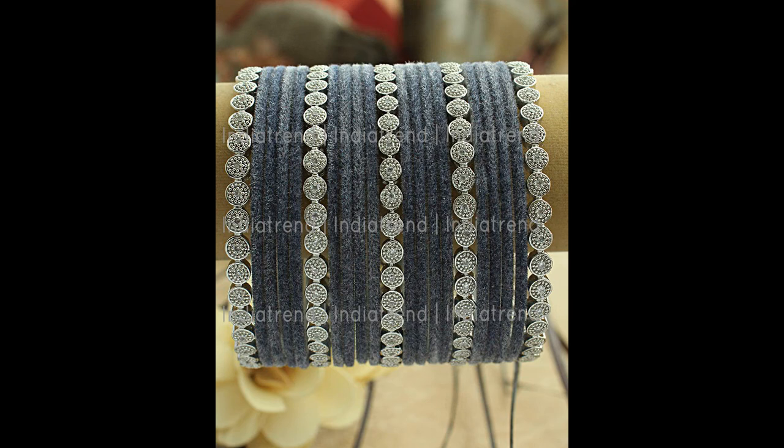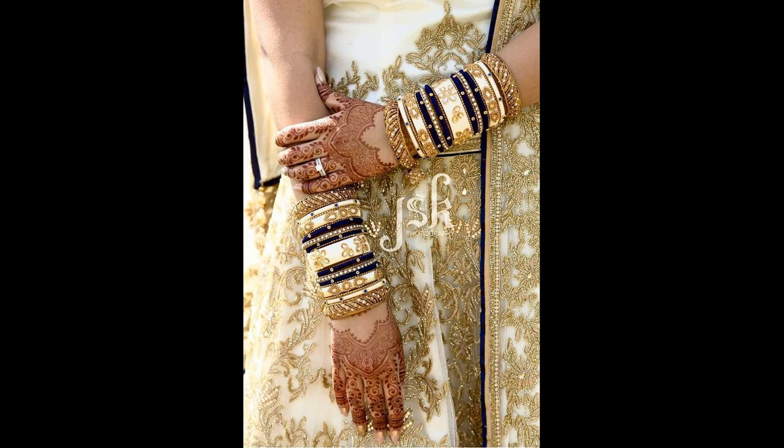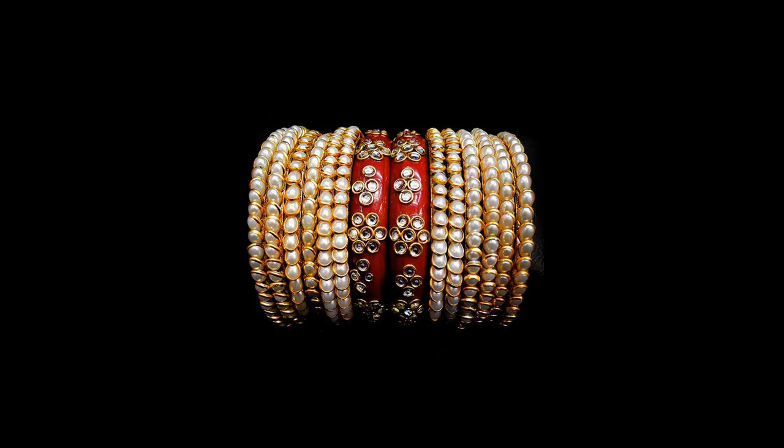These are also made with wax bangles. Wax bangles have only one color. The other antique bangles have also been used.